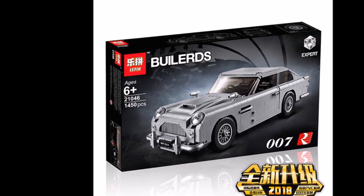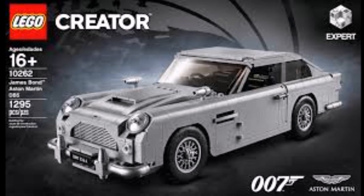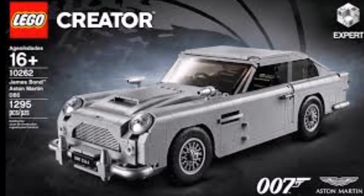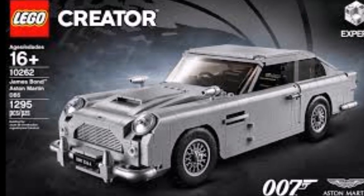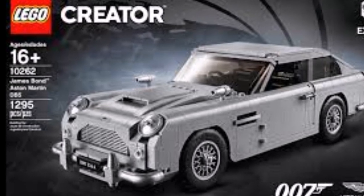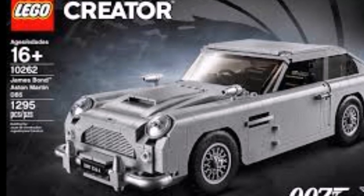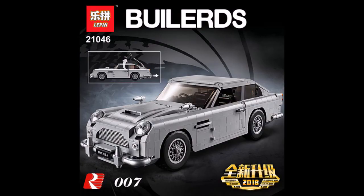This set has already been released by Lego, so it's great to see that Leapin is making it. The original set is pretty expensive for the amount of pieces you get, because of the licensing fee for James Bond and Aston Martin. It's definitely great that Leapin has made this set so that collectors who can't afford the original one can get this version.